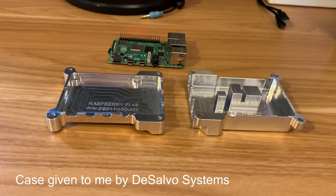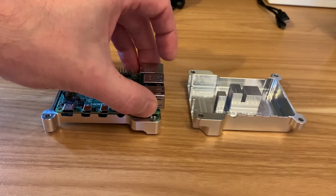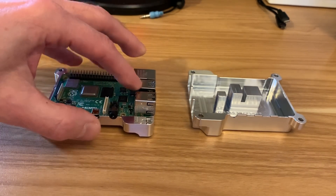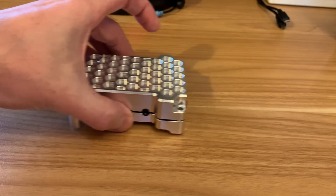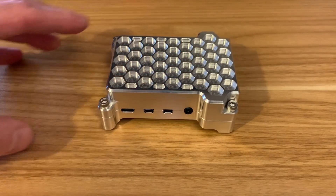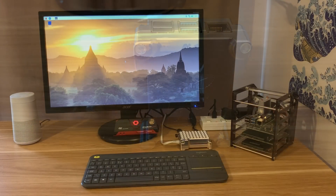I'm going to use what I think is the best-looking case for the Raspberry Pi 4, and a big advantage is that it's completely silent. I need to put thermal paste in there. That's all in there now, all screwed together with thermal paste — I just think it's the coolest-looking Raspberry Pi case.